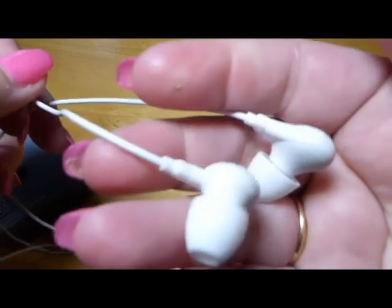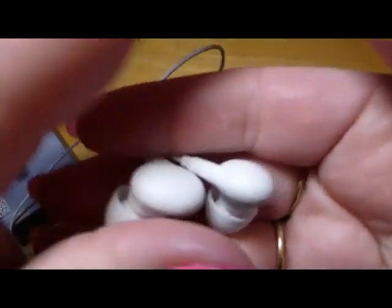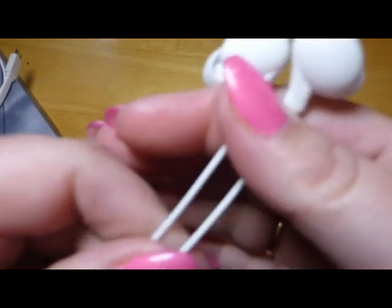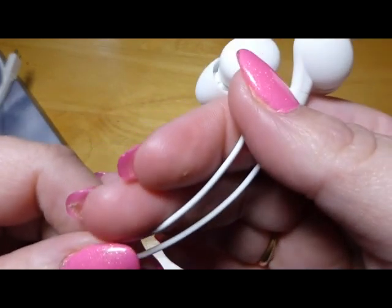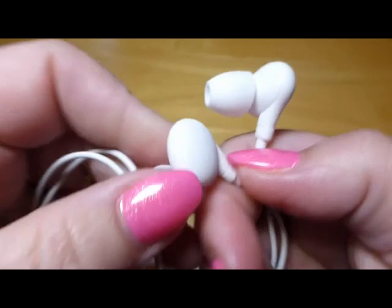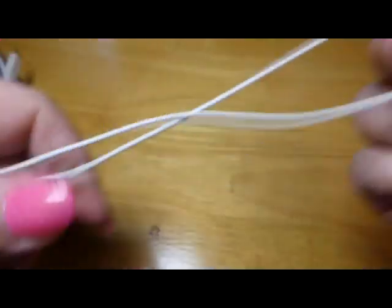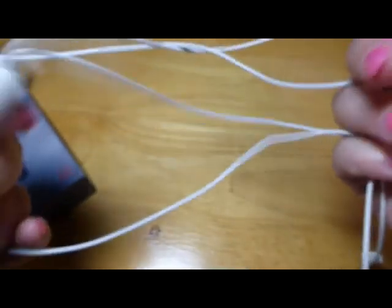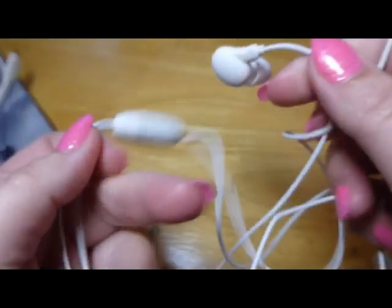These are great for me for listening to podcasts when I'm in bed with my husband, because that way I don't disturb him. I don't like the wired ones — the wires tend to get in the way. Some of the other sport ones just aren't very comfortable, but these are really comfortable. I can lay down in these and have no problems, and everything stays right where it should be. I'm really happy with these. I would recommend them.